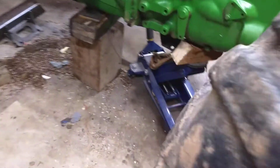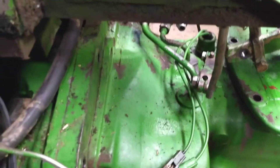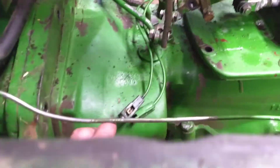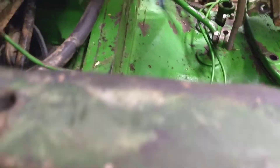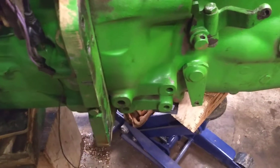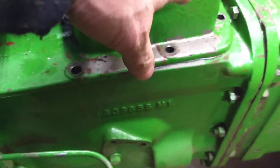Right now we're taking the bolts out of the transmission bell housing and we're getting ready to split the tractor right here at the bell housing to the engine. And then we can pull this cover off here.